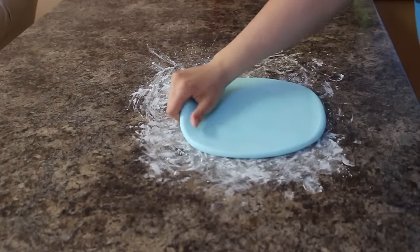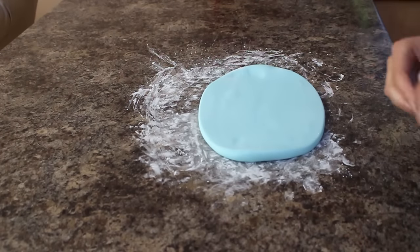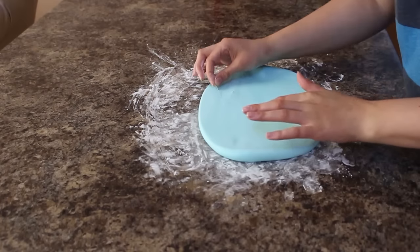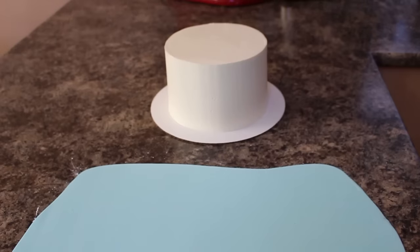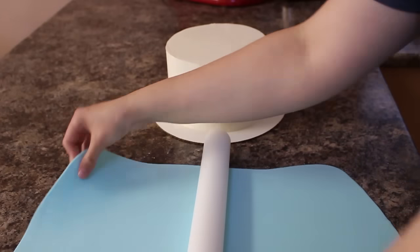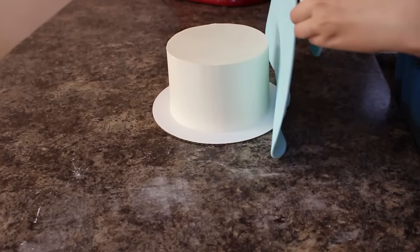I've dyed my fondant this light blue color and I'm going to be rolling that out onto my work surface using some cornstarch to keep it from sticking. Once I have it about an eighth of an inch thick, I'm going to pick that up with my fondant roller and drape that over my chilled cake.